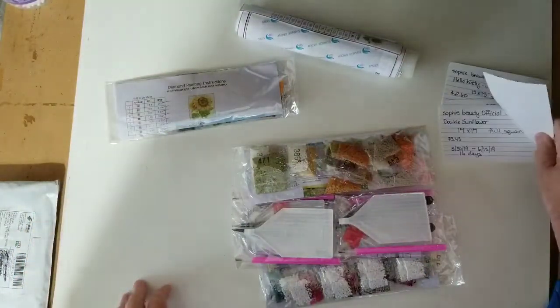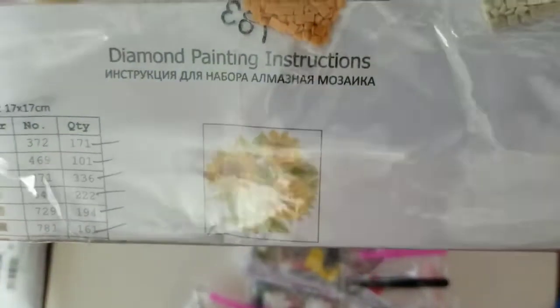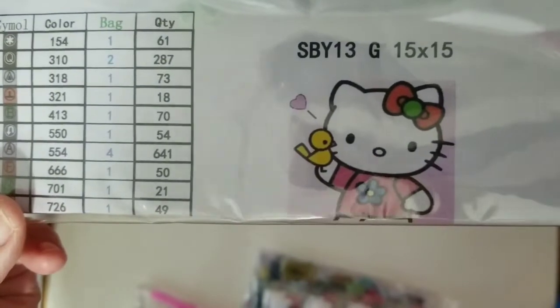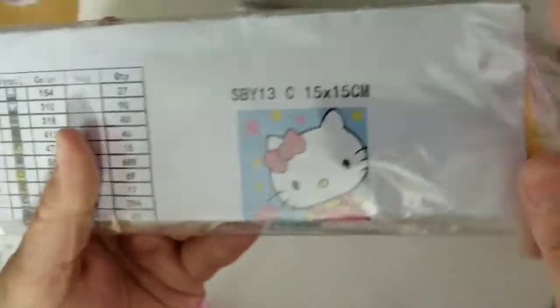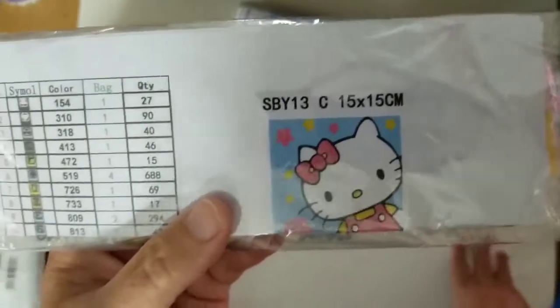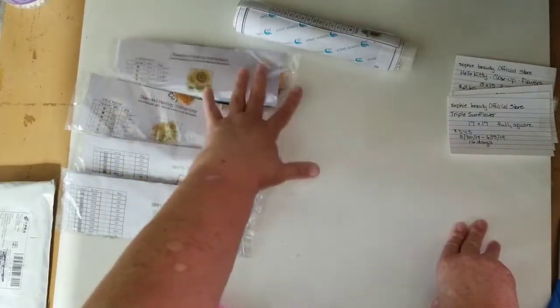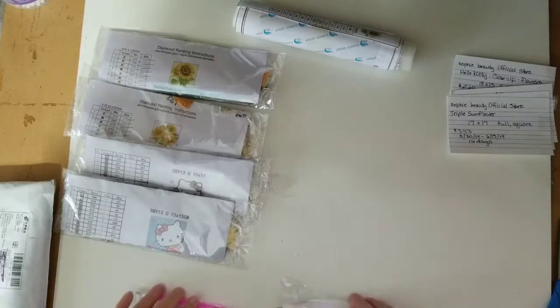Those are a 17 by 17. This is my triple sunflowers, and those are also a 17 by 17. And this is a Hello Kitty — it's a 15 by 15. And this is also a Hello Kitty 15 by 15. If you recall from my videos, this is one that I gave to a friend of mine to complete. She completed it and I loved it, so I want to complete it myself. Another use for these is whenever I see anybody and try to tell them about diamond paintings, I'll just give them one so they can give it a go and see if they like it.